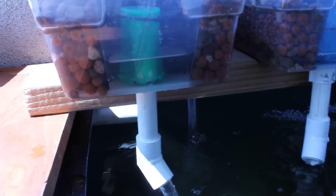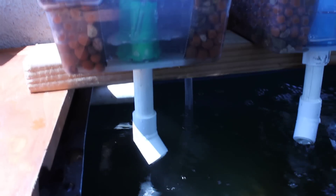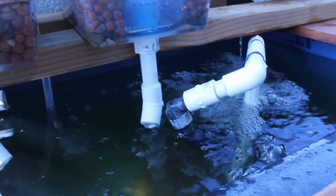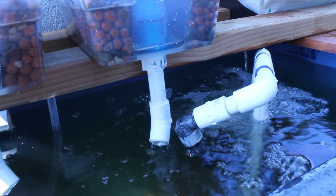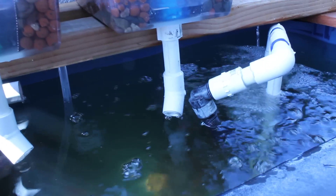I've got a few strawberry plants in my mini ebb and flow with tiny bell siphons. There, one goes right there — it drains pretty quick as you can see. There it goes. Next one should cut off any second, hopefully if it's working right. There it goes.